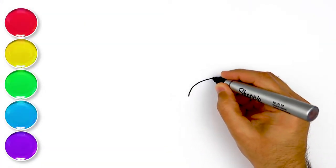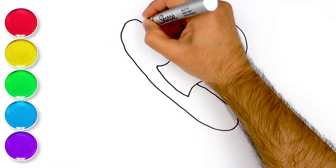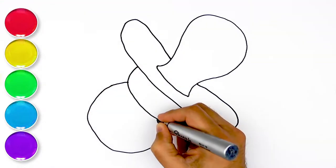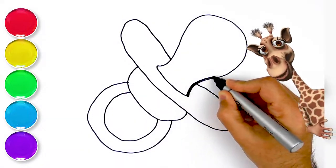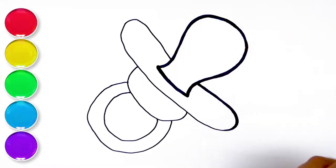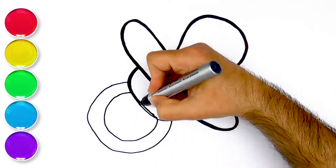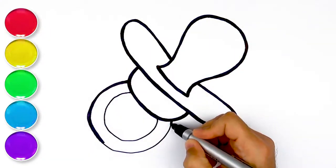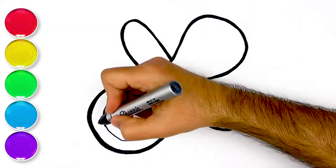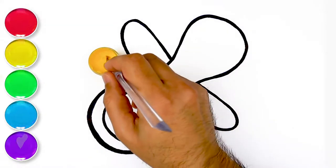Let's start! Good job! Let's add some pink! Yellow! Woohoo!